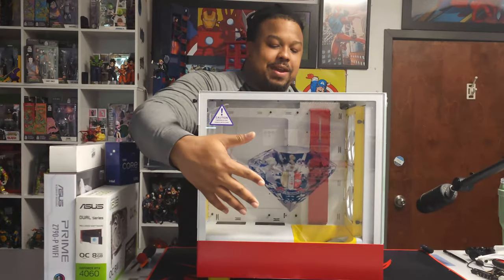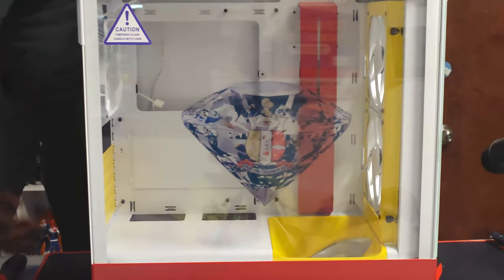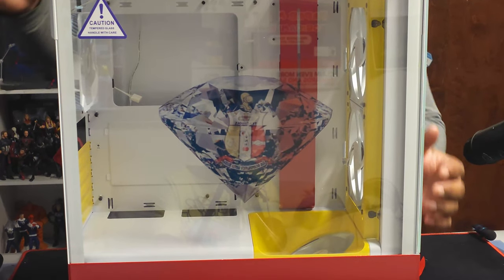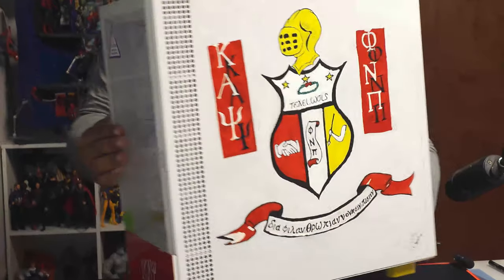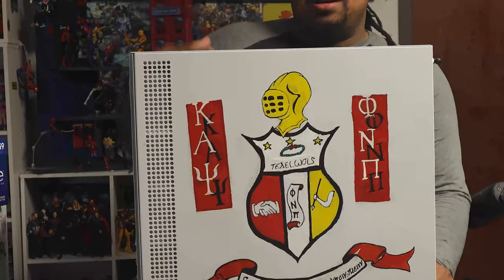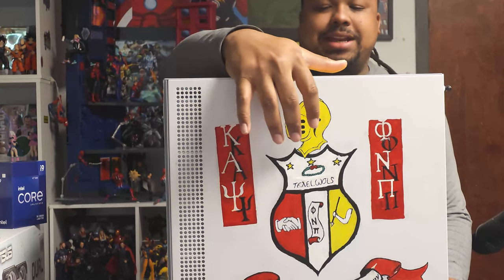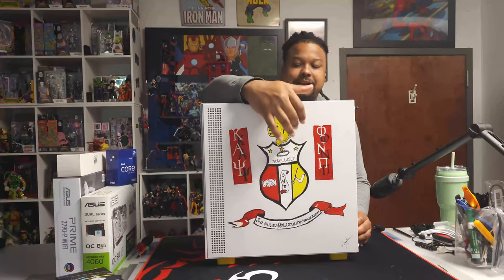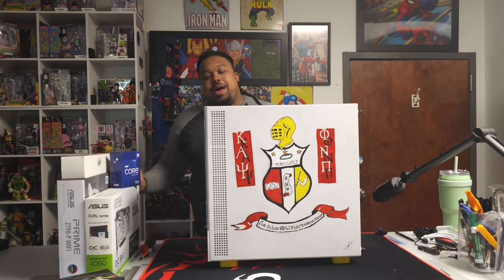So this is an NZXT H5 Elite case and I kind of customized it a little bit. As you can see, we have their emblem on the diamond there — I spray painted it all red and gold. You can see from the front here, Kappa Alpha Psi. The coolest thing is I drew this right here by hand — I added all their fraternity stuff, the Kappa Alpha Psi emblem crest and everything.